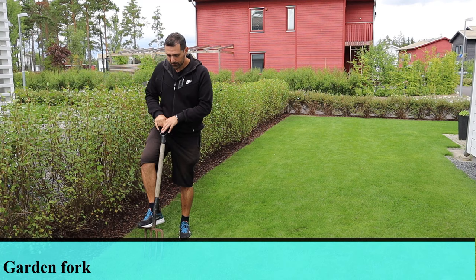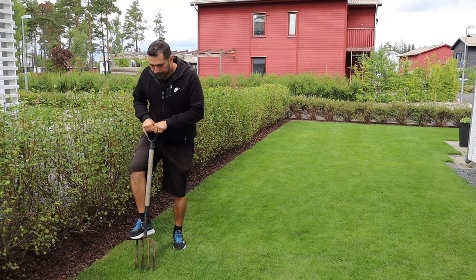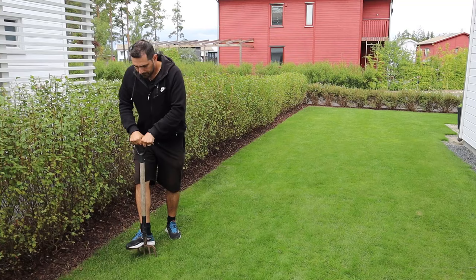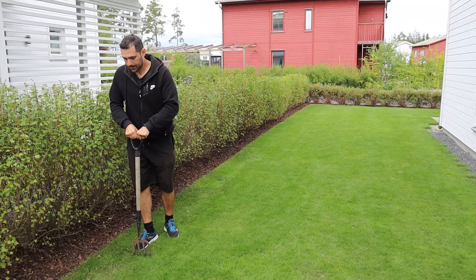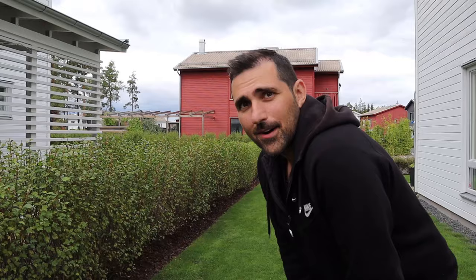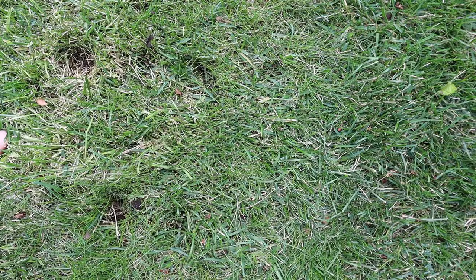First up is the garden fork or lawn fork. You just press this down and make sure you tilt it a bit so you're actually creating some space. After using the pitchfork, you can see the holes — they're barely visible actually, and they're pretty small.